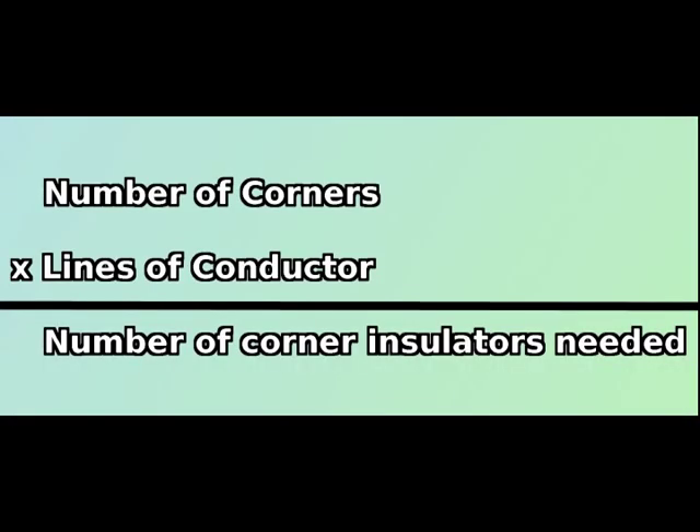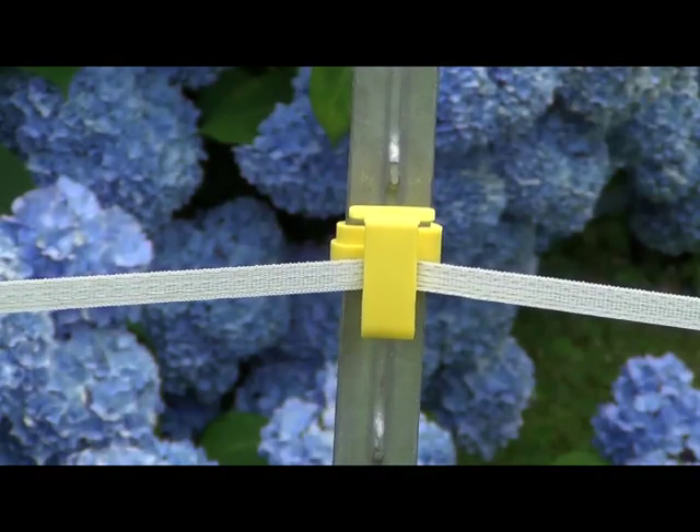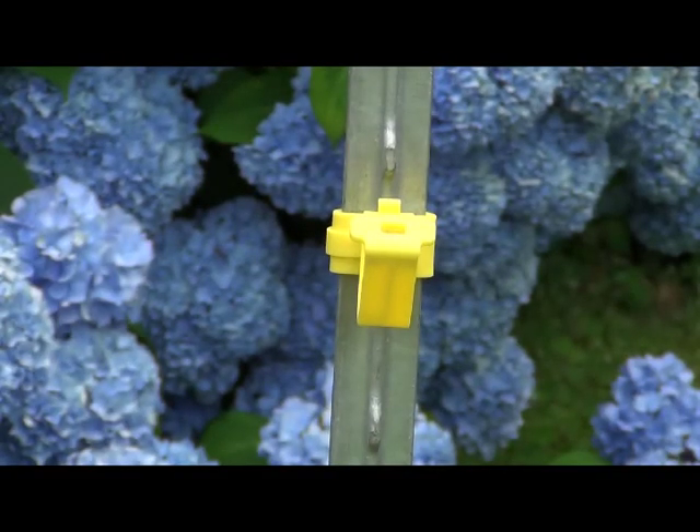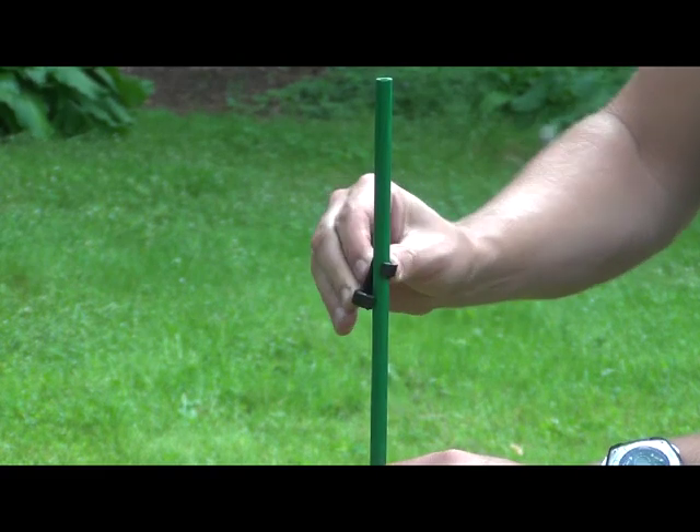An important first distinction is to calculate how many corner insulators you will need. Corners require their own type of insulators and regular line post insulators will not work properly. The exception to this rule is for a small garden fence, which can use regular insulators.